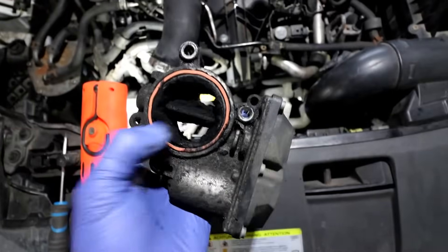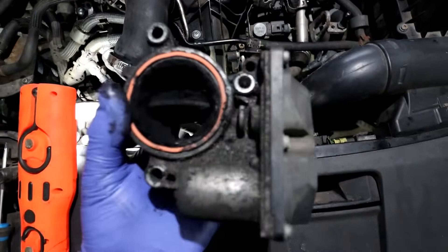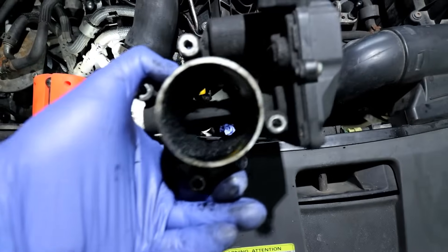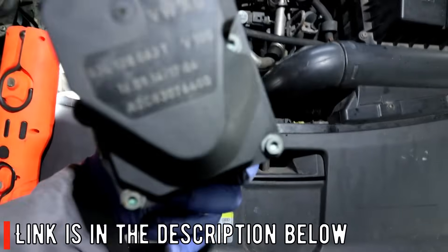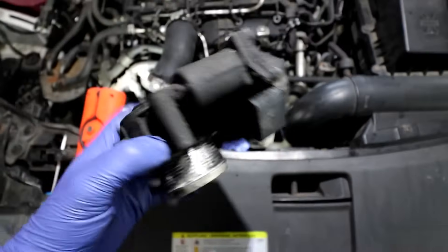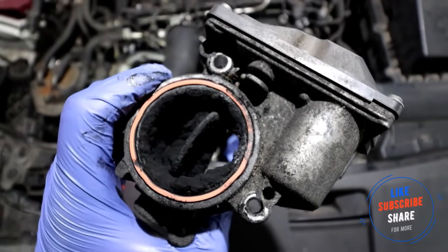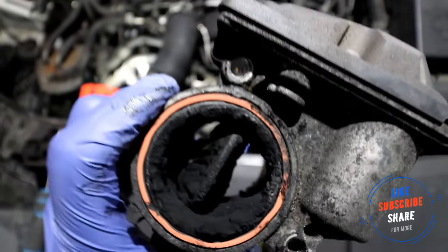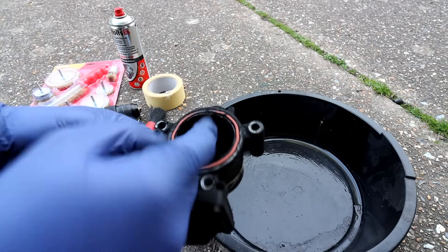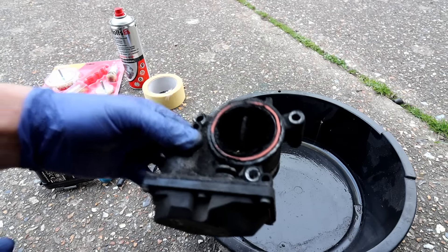As you can see guys, three bolts — one was there, the other one was there, and this is the last one we removed. This is the part number of my unit in case you want it — the link will be in the description below. Looking at this, we're definitely going to be able to get away with just cleaning it, because it's quite obvious there's so much crap in there. They wouldn't even shut properly — it's fully open now, but they aren't going to shut because there's so much build-up on there.